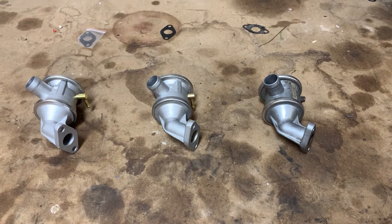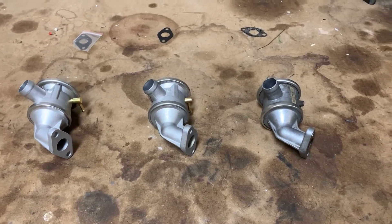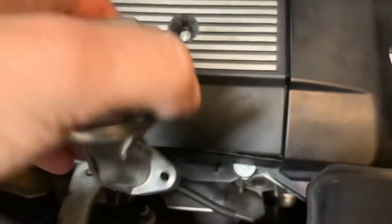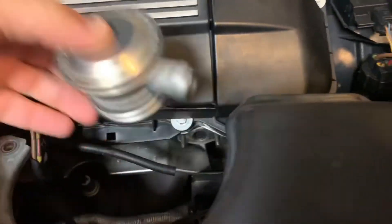Hey, welcome back everybody to Auto Raiders. I wanted to make a quick video about how to test this secondary air pump valve that came off an E46 BMW. This is the one that we actually removed, and it sits right over here just like this.